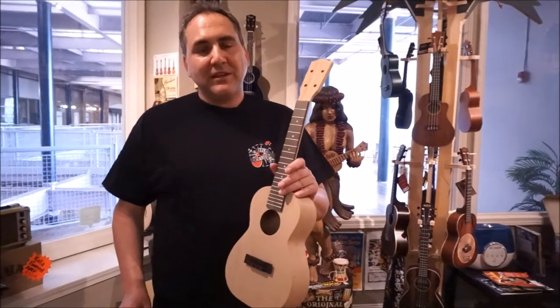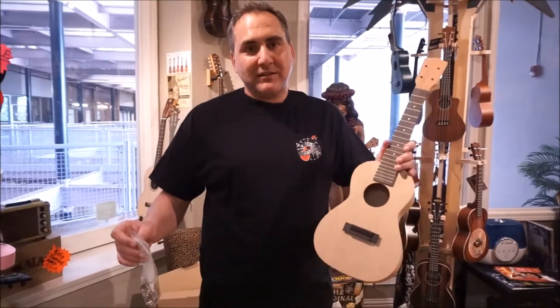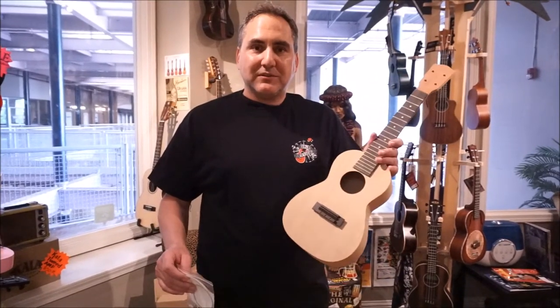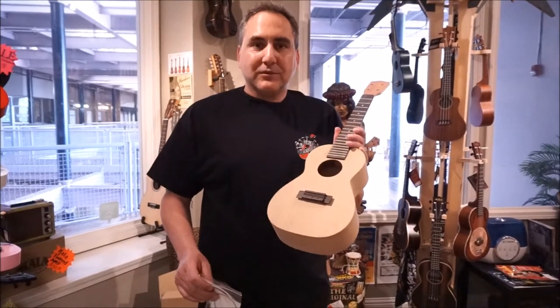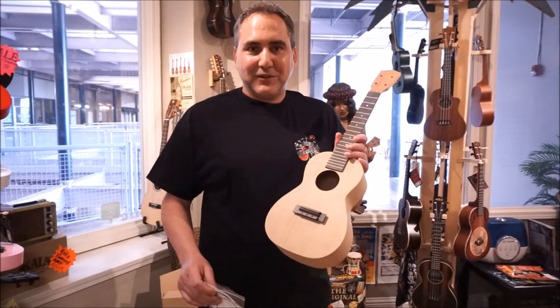This is basically the same thing as the 10 series that Ohana makes. So if you've tried the SK-10 or the CK-10, that's essentially what this is. It's a laminate mahogany, and this ukulele is your canvas. Come on and get yours at your favorite place for ukulele.